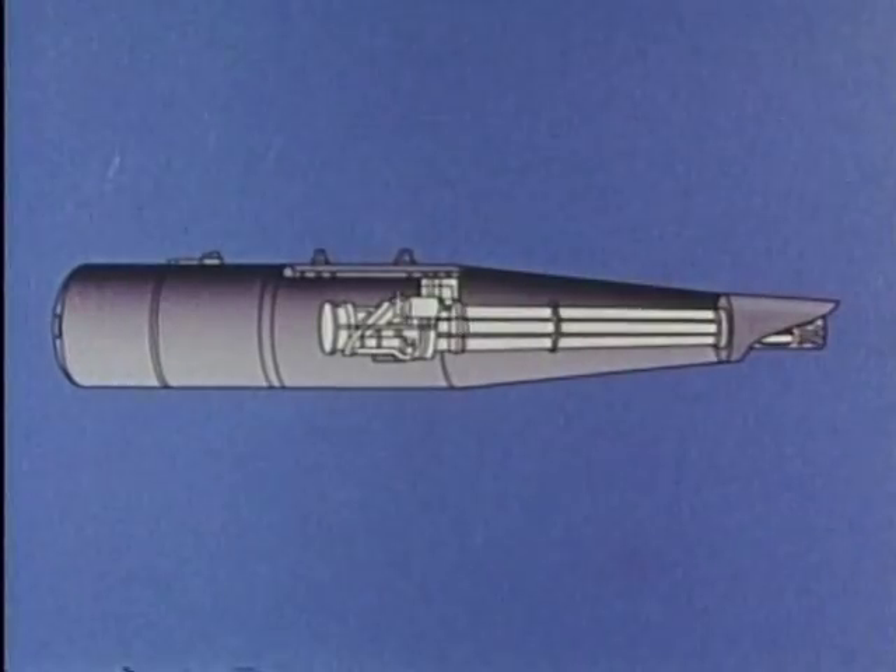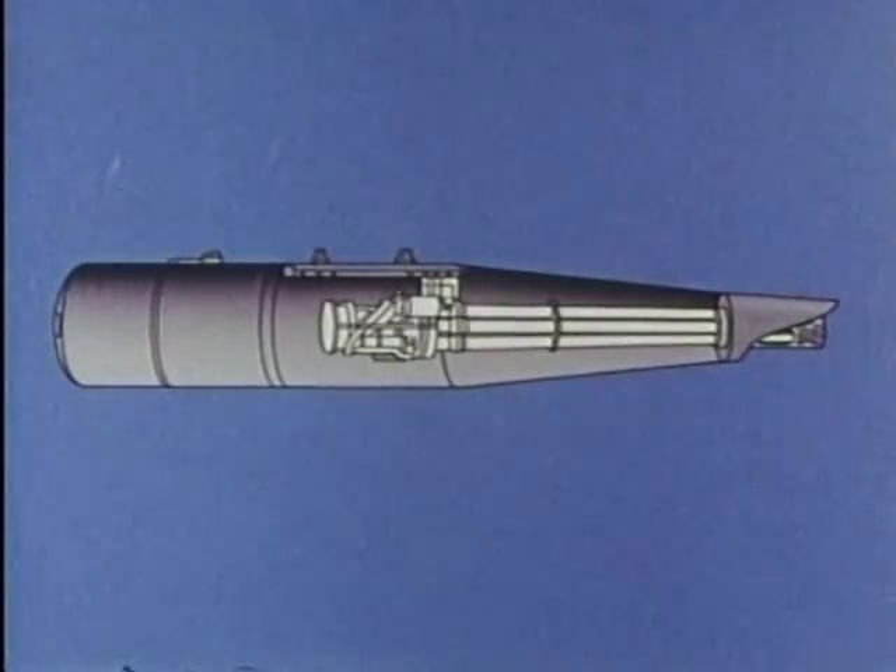The forward fairing is an aerodynamic shell covering the gun barrels. The gun support section forms the structural backbone of the gun pod system. It includes mounts for the M-197 gun, an ammunition conveyor, and standard 14-inch lugs for mounting the pod on a suitable aircraft rack.